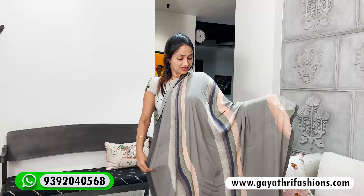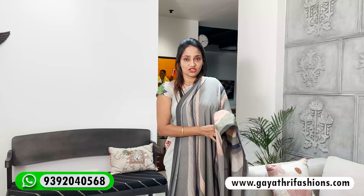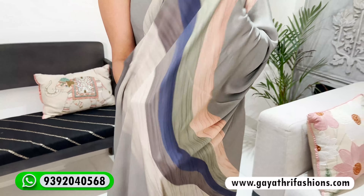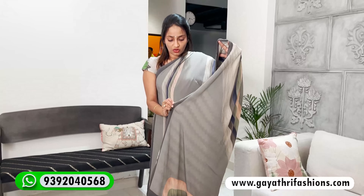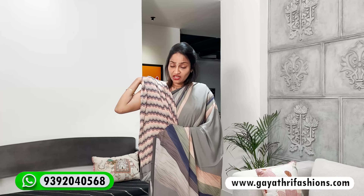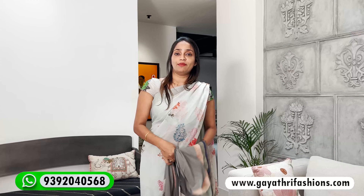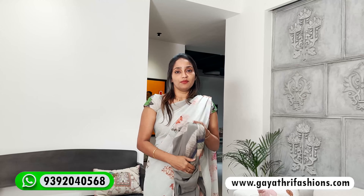This is a geometrical print. It is a crepe laser georgette — very comfortable, same category and quality. It has a crepe finish, it is transparent, smooth and soft, with a gray color base. There are blue and beige color lines in a cross pattern. It is a very smooth, soft fabric — very comfortable, especially for the rainy season.